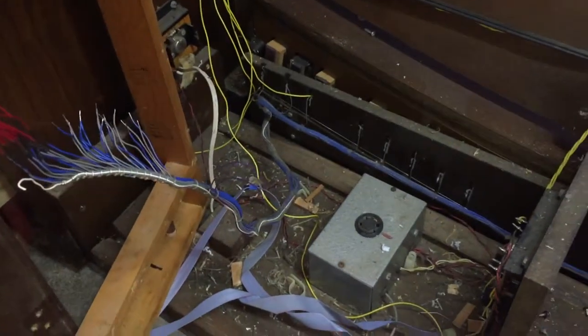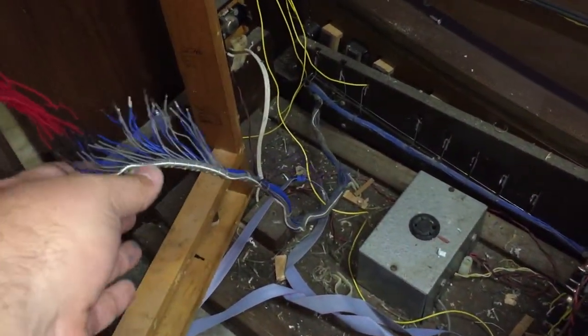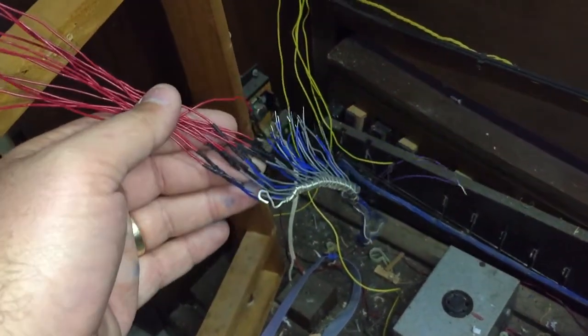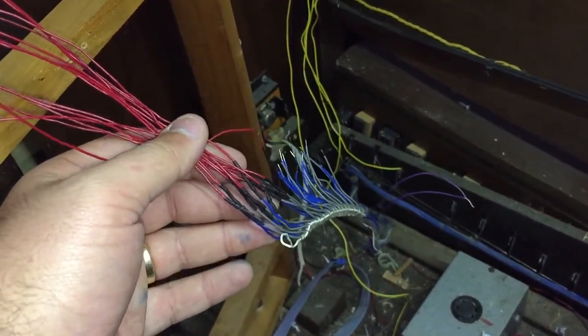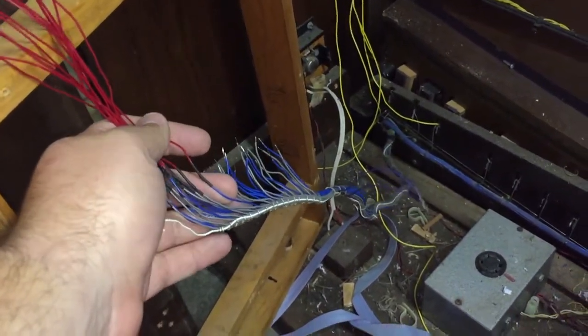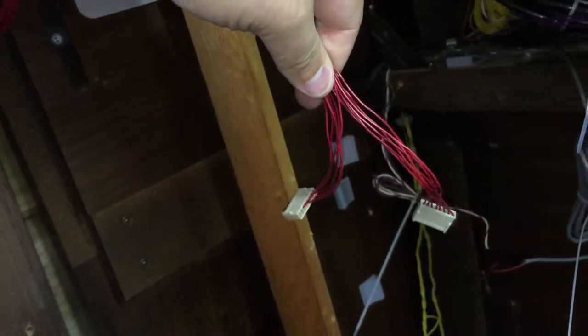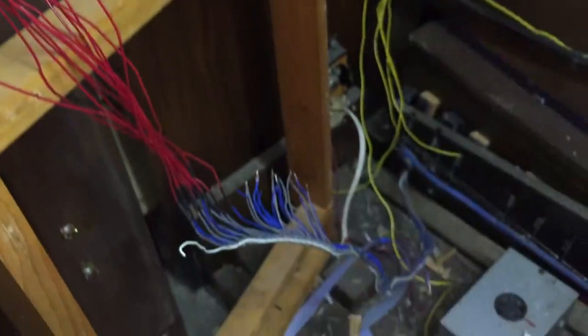Down here we have the wiring loom for the pedals, and we're extending them, so we're soldering them onto these red wires here. These wires at the moment are just sitting in place because we've got another bunch here to put on. So hopefully by the end of tonight all of these will be soldered in place and the ends crimped. I've crimped the ends onto these first two bunches here, but we need to finish that off.